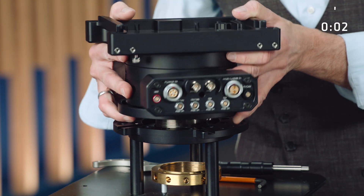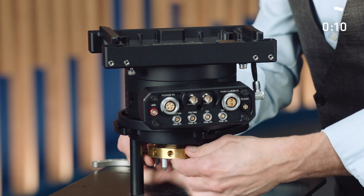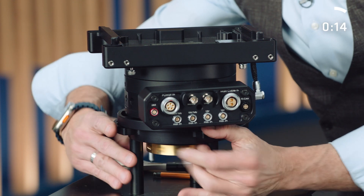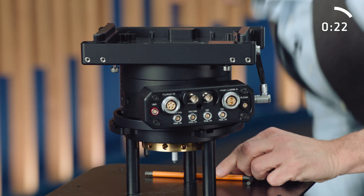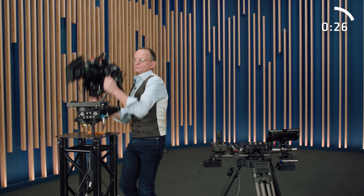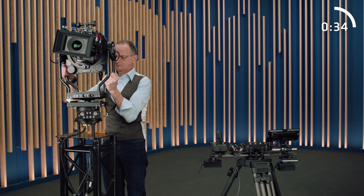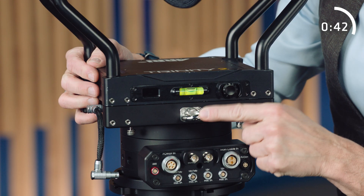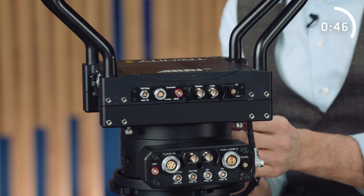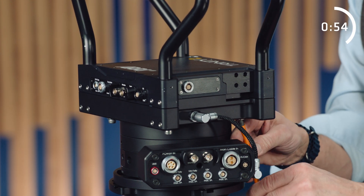Now let me walk you through the setup step by step. First we're going to place the Panaxis — make sure the location pin is at the right position. Lock the castle nut and make sure it's really tight. In the next step we place the head. Orientation is quite simple: the bubble is above the hook. Then use a 5mm Allen key to tie the screws, and the best is you go crosswise.